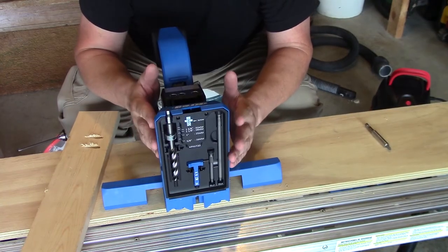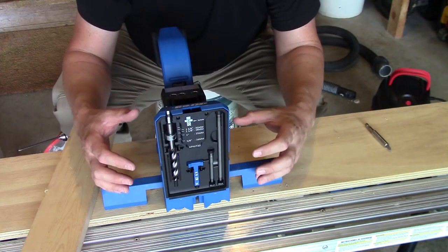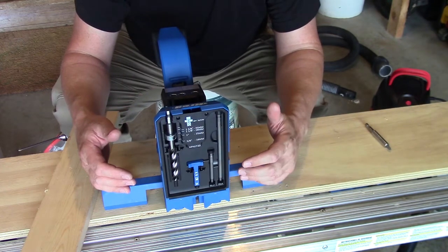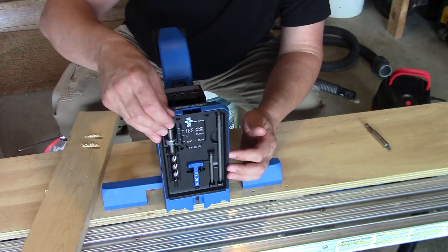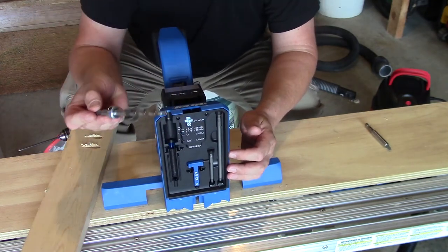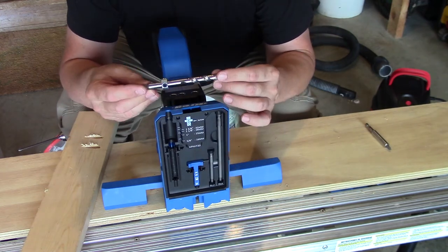One of the things that makes this system kind of nice is you can see there's tons of storage. The wings open up and there's storage in them, and then also all this area right here. Our drill bit right here just snaps right in and is ready to go.